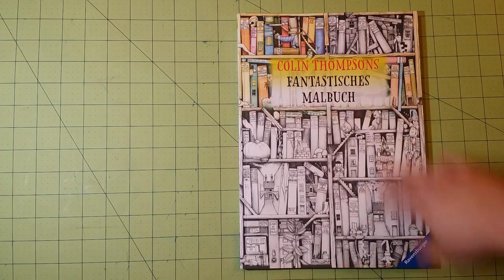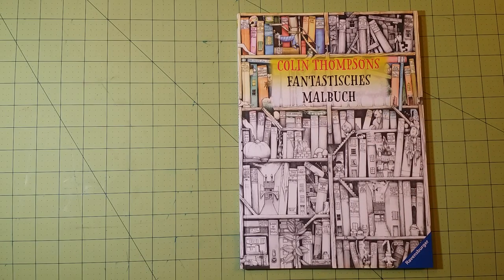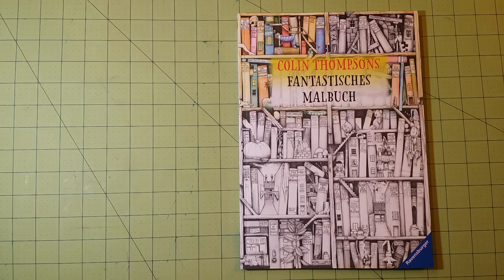I got this from the Book Depository online. Book Depository is a great place to go because they have free shipping worldwide, no matter how small or large your order. Usually you can find things on Amazon a bit cheaper; however, if you can't find it on Amazon, usually Book Depository has it. So I got this on there for around $10, I believe.